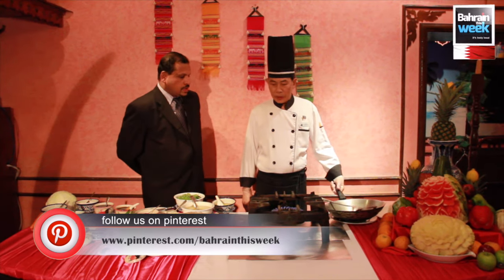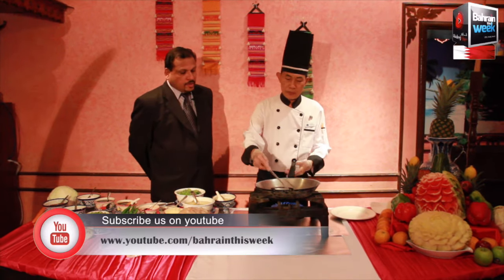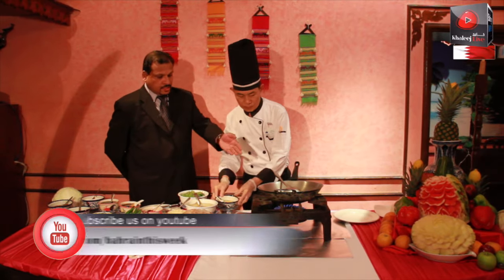I think we are going to start now. First, we are going to make the frying pan hot. Put some vegetable oil, then just heat that oil.